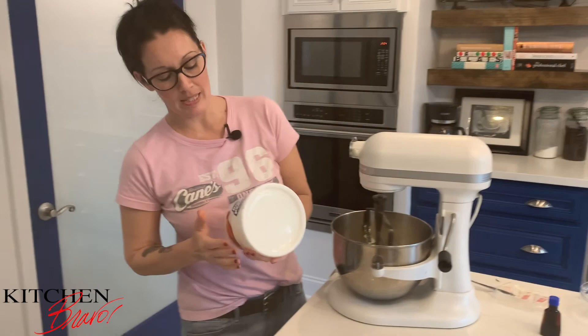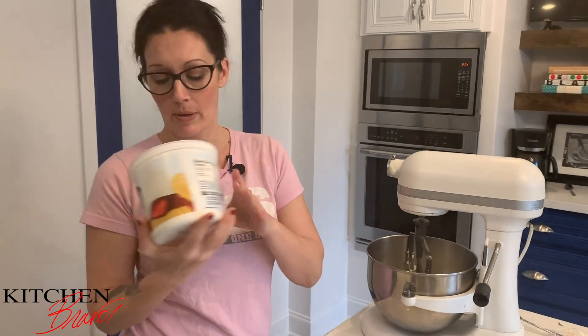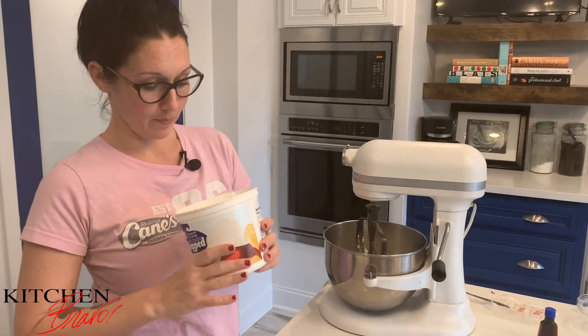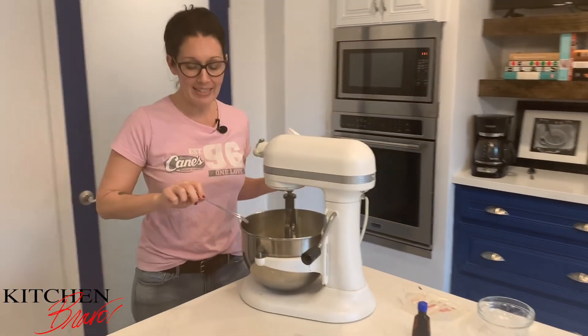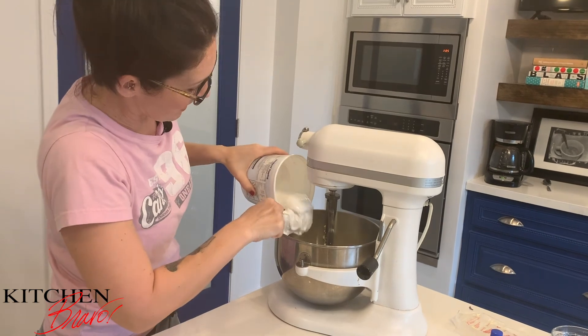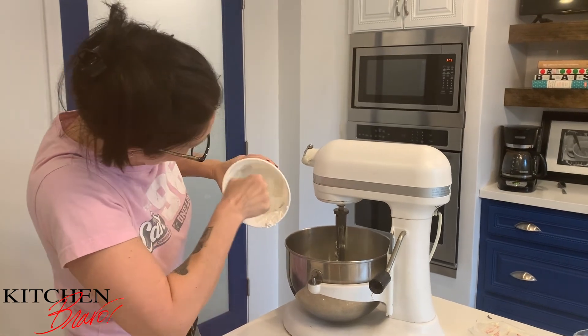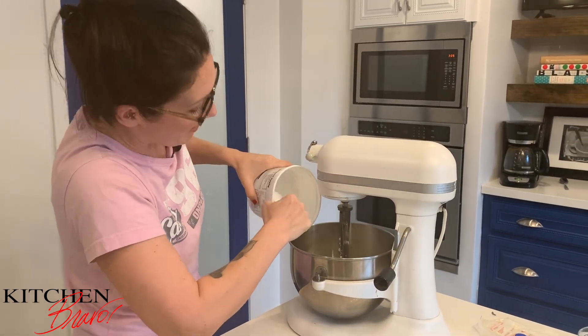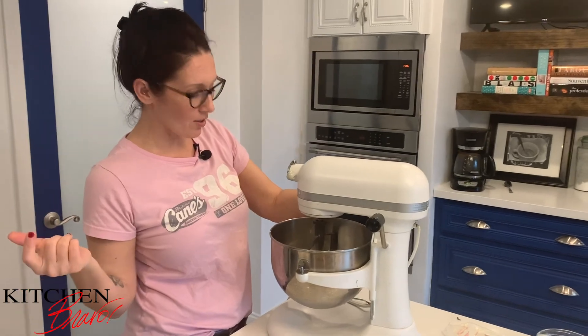In a previous episode you saw me make marshmallow fluff — egg whites, sugar, corn syrup, and a whole lot of other really great things. You may have also seen me get a little too excited playing with a blow torch, because kitchen tools are awesome. Now I'm going to add all of the marshmallow fluff into the buttercream because we have bigger cookies and we need more filling. Nobody ever complained about too much filling in a cookie. The marshmallow cream is in — we're going to give it another whirl for about 20 seconds to get it really well blended, nice and fluffy.